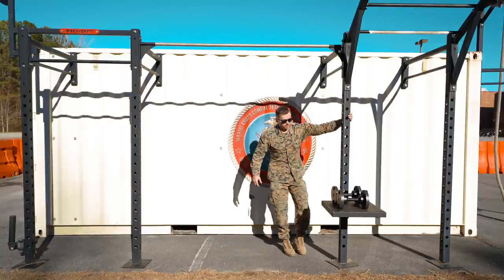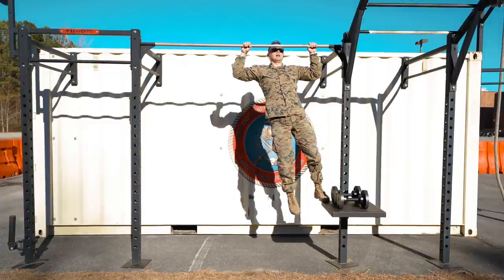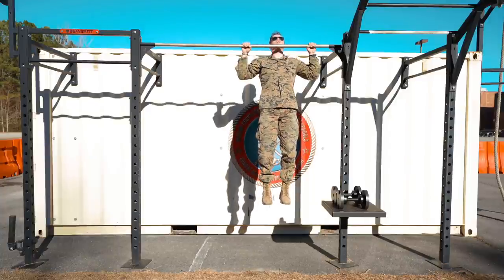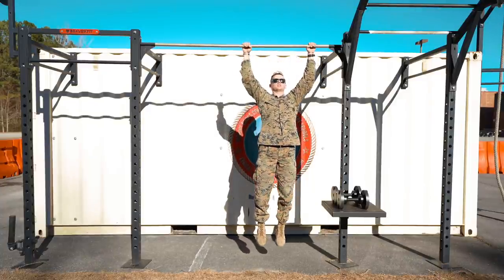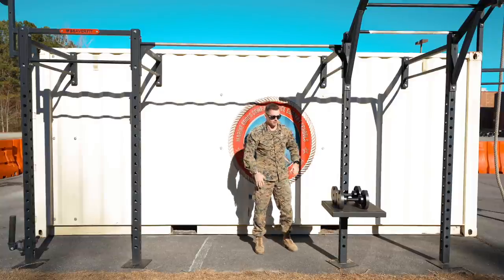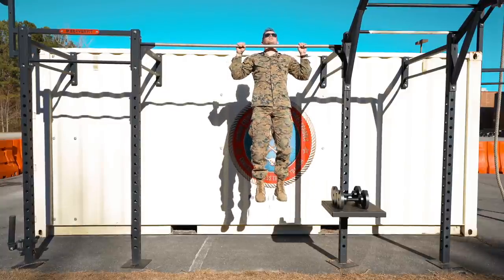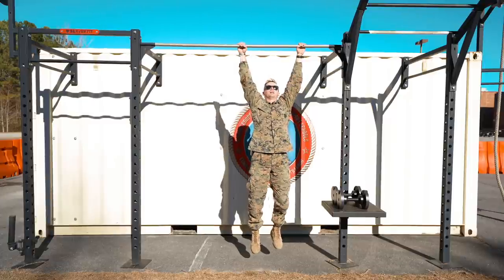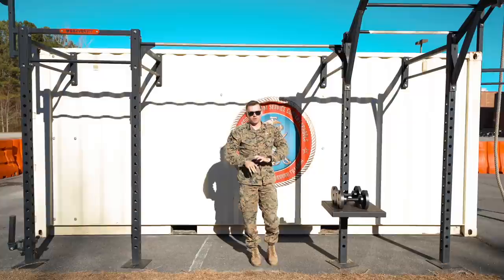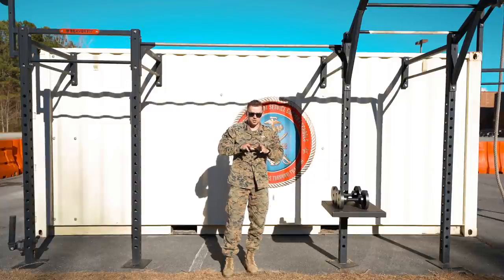I'll hop on the bar and do negatives. A negative is just starting on some sort of platform — you can even jump if you want — and then taking out the concentric portion and just working on the eccentric. Eccentric is just lowering down. Starting up here, lower down nice and consistently. I want you to focus on consistent top-to-bottom movement. That whole range of motion needs to be the same speed the entire time. A lot of people are really strong with their chin above the bar, but then they drop quickly through the middle. You want to keep it consistent and slow the entire time so you're working the full range of the muscle and hitting all the weak spots. That's why negatives work so well — you're getting all the kinks out, hitting all the weak spots, and smoothing it all out.